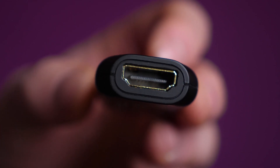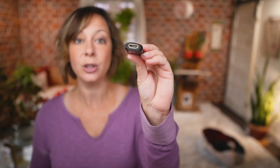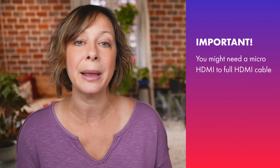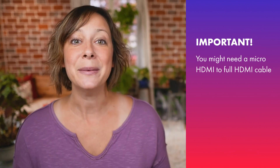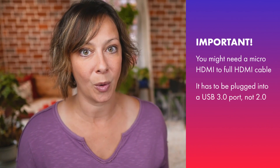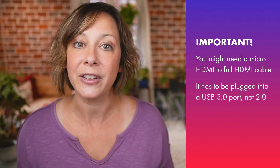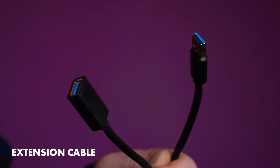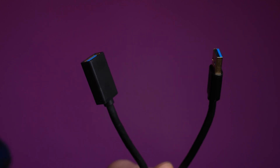A couple of quick tips. It accepts a full HDMI signal, so you'll need the correct cable. If your camera outputs a micro HDMI signal, for example, you'll need a micro HDMI to full HDMI cable. It must be plugged into a USB 3.0 port, not a 2.0 port — this will give it sufficient power to do what it does. In the box, you'll find a short extension cable. Go ahead and use that to connect the Cam Link to your computer, so you give it some breathing space so it doesn't overheat.